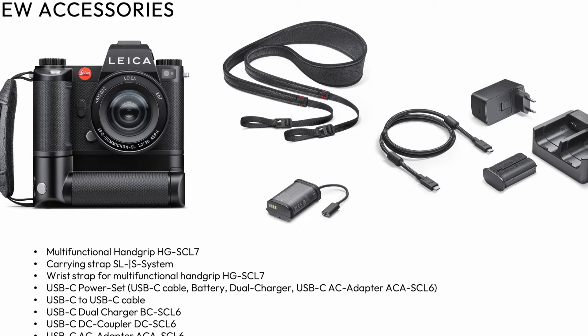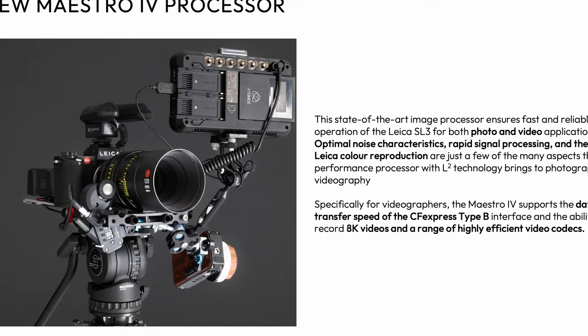They also have an accessory combo kit you can buy, or you can buy the items separately: an elk leather strap — not into that as a vegetarian, but some people like it — a nice wrist grip, a battery grip, and a dual charger, which I would definitely buy for assignments where I need to charge quickly. So if you want a more robust feel like the SL2, you can add those accessories. They are also making jumps in video with a bunch of changes, though I'm not a huge video person so I won't go deep into those specs.